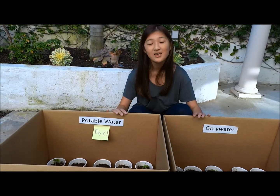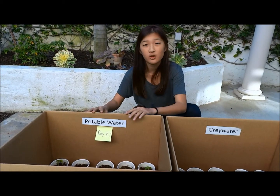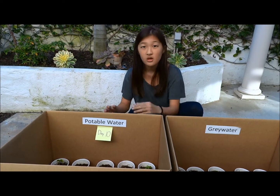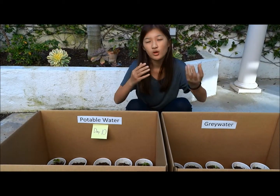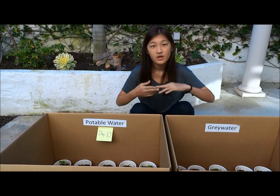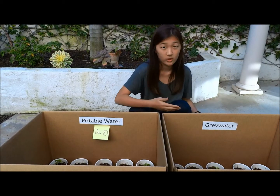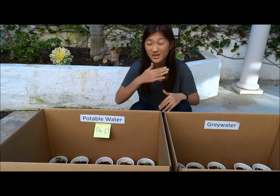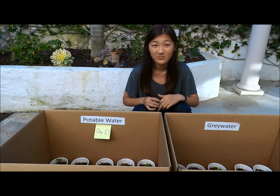For my topic, I decided to test the height of regular potable water. Potable water means it's clean water that's safe to drink, versus gray water. Gray water is water that has been used in dishes, showers, sinks — so it's technically dirty water. But it's not toilet water, because toilet water is black water, which you cannot drink because you're going to get a tummy ache and die sooner or later. Remember that.